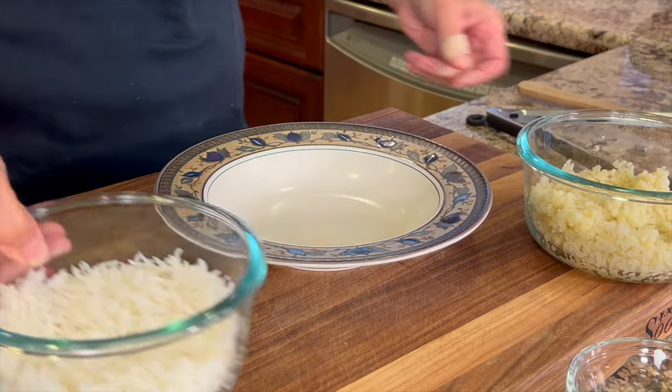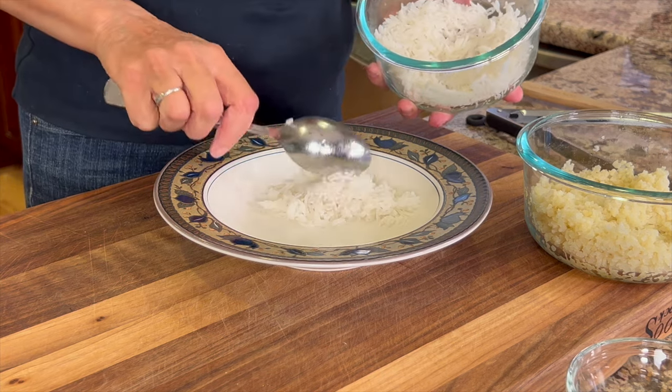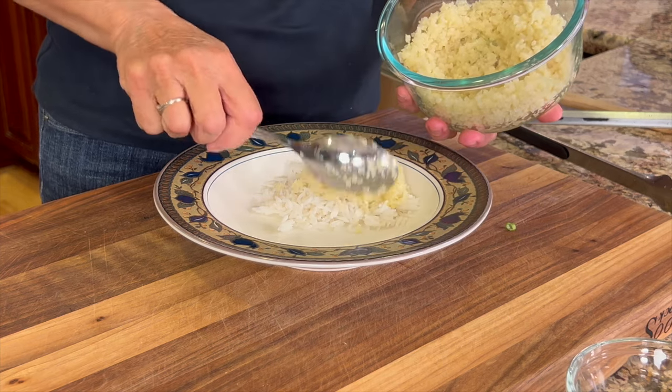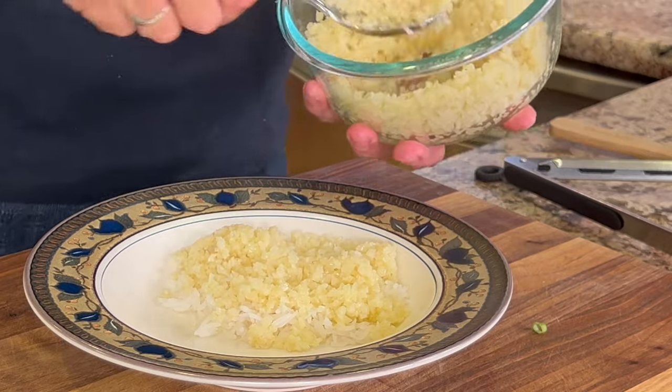I have some leftover white rice and cauliflower rice and I'm going to use both. I like to combine the two to cut the carbs a bit. You get a nice texture from the rice and the nice flavor and vegetables from the cauliflower rice.